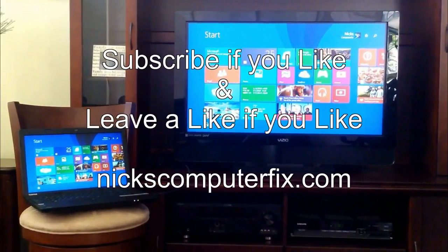That's it for this double feature video from Nick's Computer Fix. Subscribe if you like and leave a like if you like.